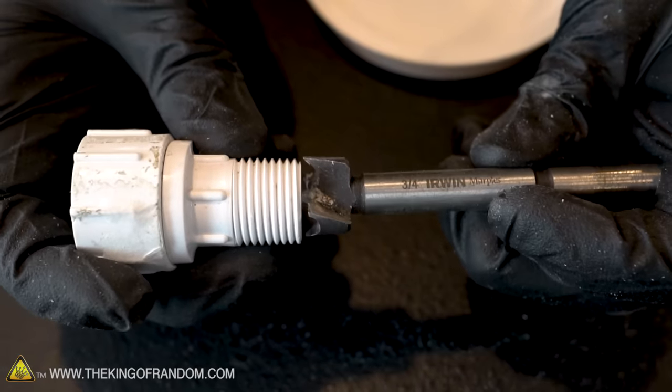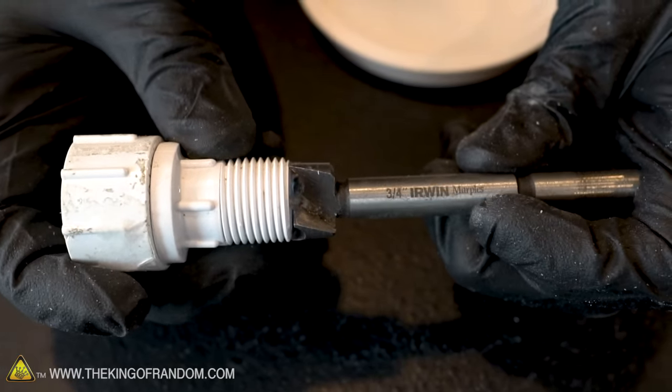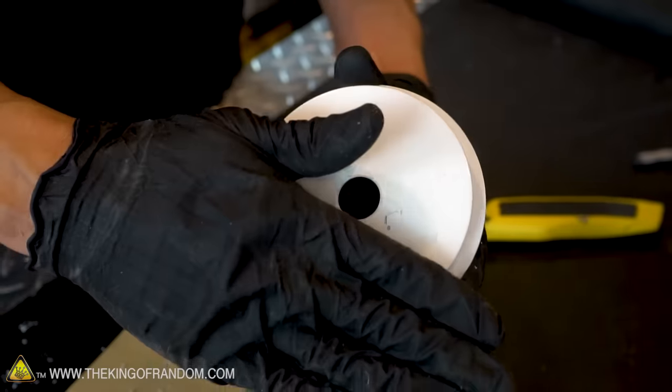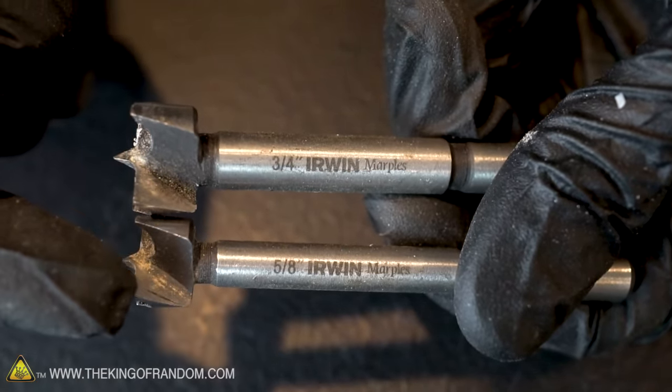Now that we've cut our pipe lengths, the next step is to drill holes in each of our test caps. We want to use a drill bit that's the same size as the narrow end of the threads so that it will have a nice tight fit in the end cap. For the pipe fitting I have, I'm using a 3¼ inch drill bit. Later when we drill the actual nozzle, we're going to use a 5⁄8 inch drill bit.